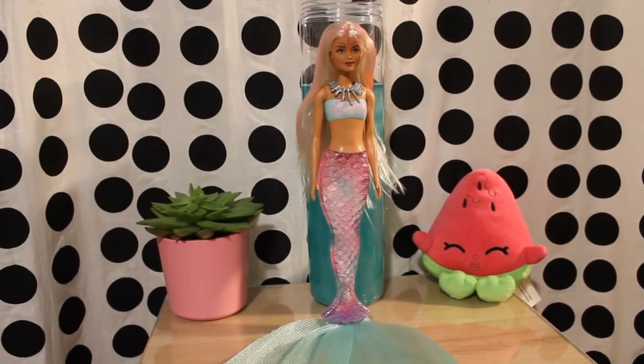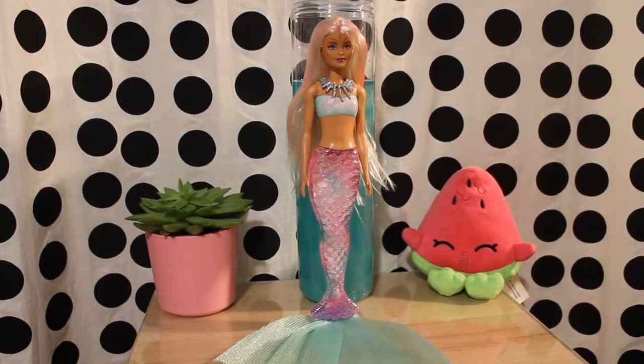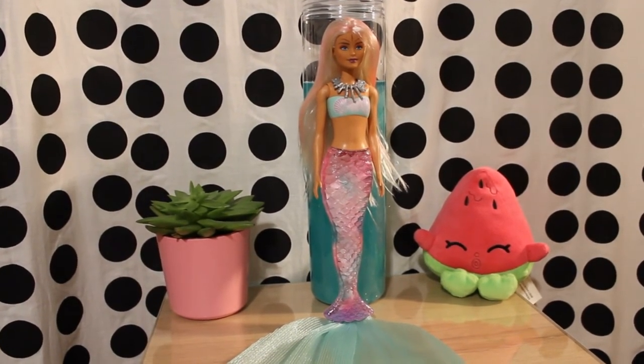I hope today's video of Reviews and Unboxing was interesting. Personally, I think this is a very unique concept for a doll. I definitely look forward to unboxing more of these Color Reveal mermaids together. I will see you next time with more reviews. Bye!